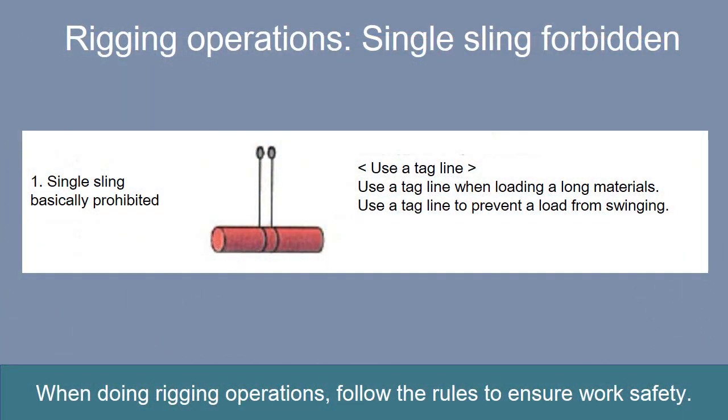With a single sling, a suspended load can easily become unstable. So a single sling is forbidden in principle. When it is unavoidable, fold a single sling in half.